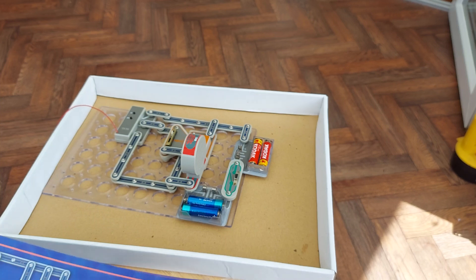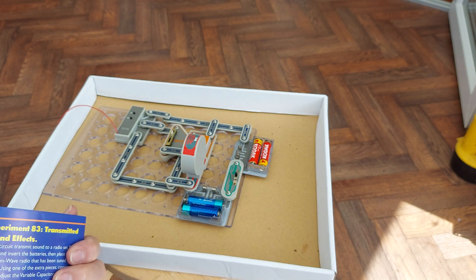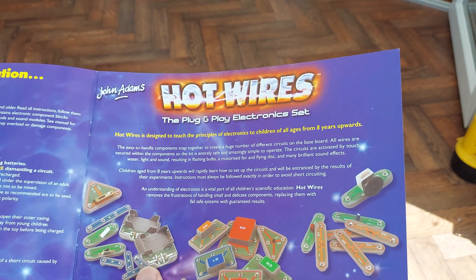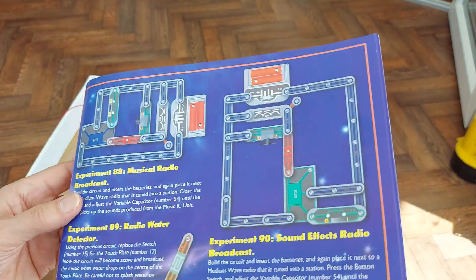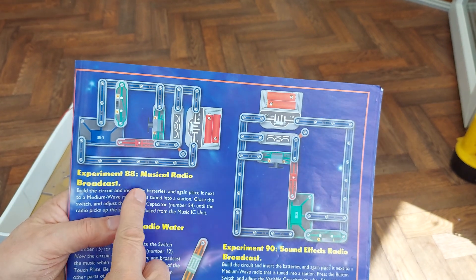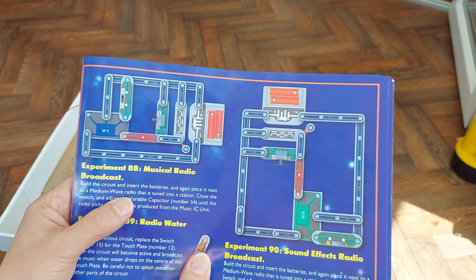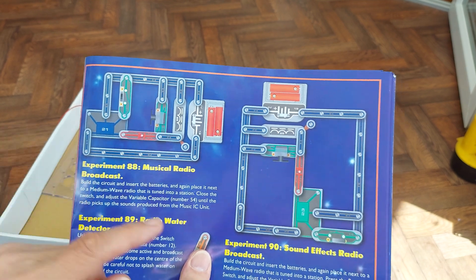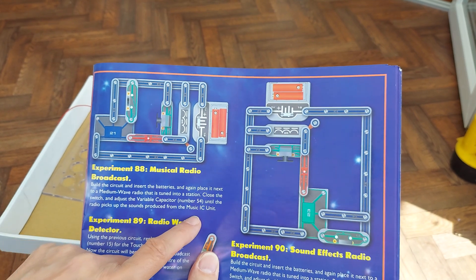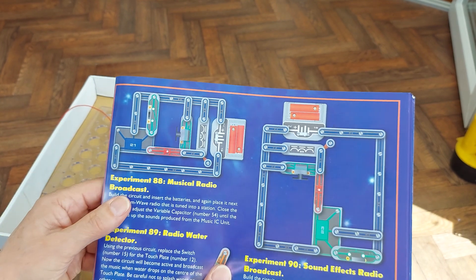I just built this radio kit from the John Adams Hot Wires kit. Flicking through the different circuits, I spotted this one: musical radio broadcast. Build the circuit, insert the batteries, place it next to a medium wave radio tuned to a station, close the switch and adjust the variable capacitor until the radio picks up the sounds produced by the music IC unit. So we'll have a go at that.